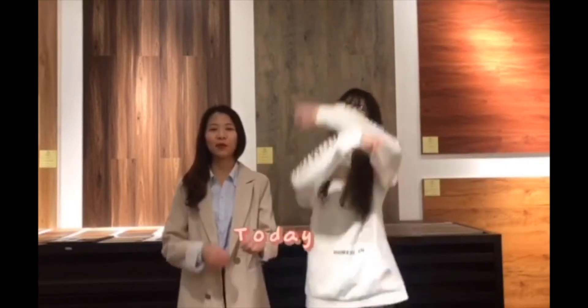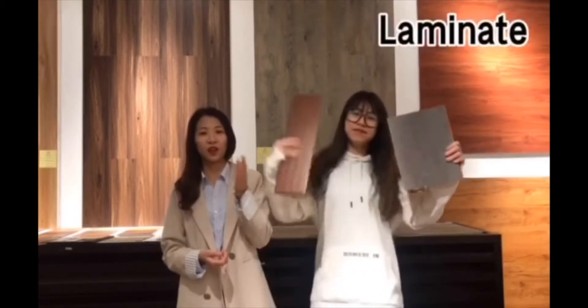Hello everyone, I'm Anna. I'm Sam. Today, I want to use a video to show you the difference between laminate and solid flooring.